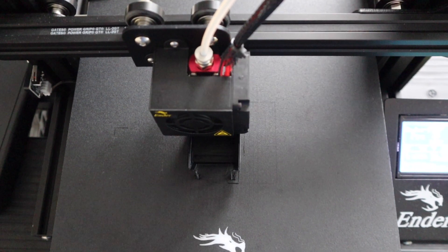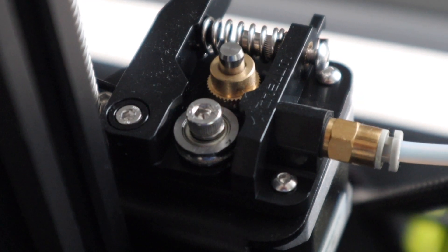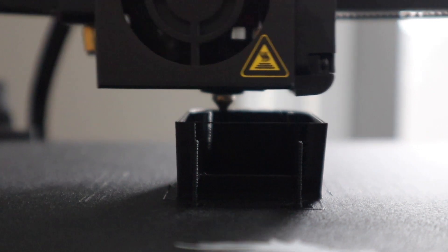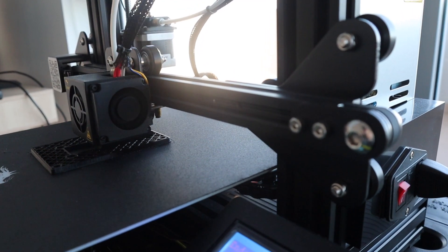You could print the base out in different colours as well — it would probably look great in silver too. I usually try to hide the screws underneath the housing, but in this design I wanted the screws to be visible to add a bit of detail to the base.